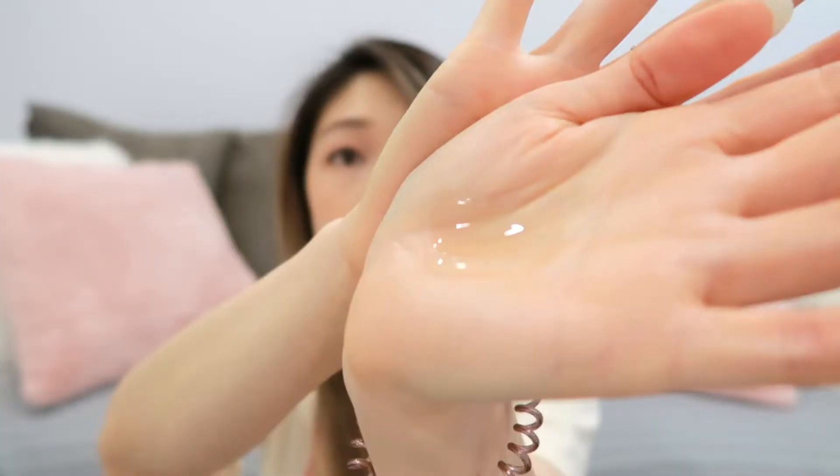Alright, let's put on a heat protectant. I have really thick hair so I used about a full pump. This step is super important because we don't want to fry our hair off. So please don't skip this step.